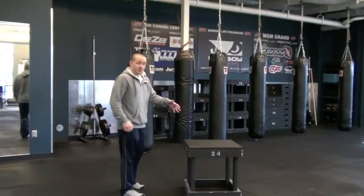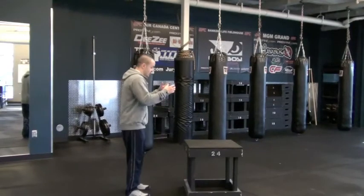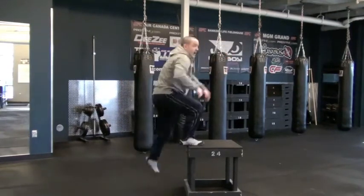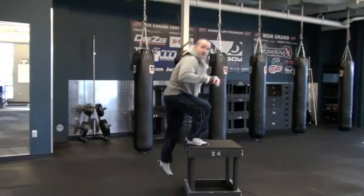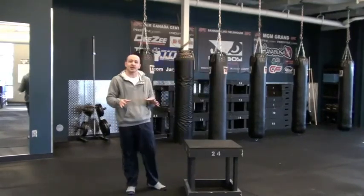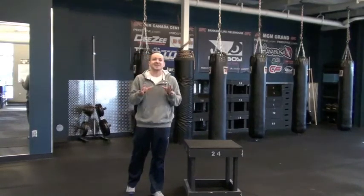When you're landing on your jump, you don't want to slam. You should be able to accept that force. So when you go up, it's nice and easy, quiet. If I'm looking down, you'll hear the difference — a little bit more of a slam. You don't want that. You want to go nice and quiet, easy, soft landings, keeping your body safe.